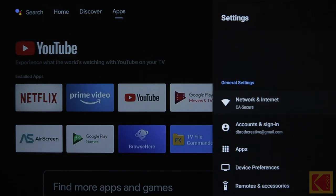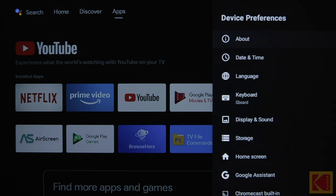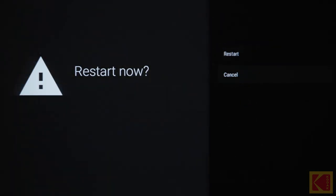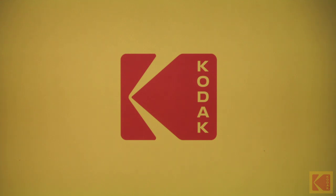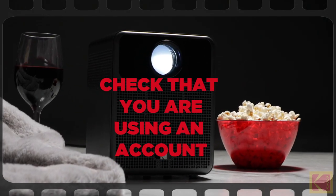Restart the projector. To restart the projector, press the Android TV Settings button from the Android TV Home menu. Select About and then select Restart. Once the projector restarts, try to play your media again.